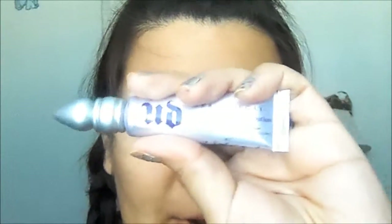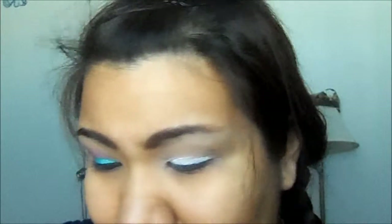As you can see, I already applied primer and eye base to my eyelid. I used my Urban Decay Primer Potion and the Milani Shadow Eyes Pencil in Winter White. And today I will be working with my 120 Palette from VH Cosmetics.